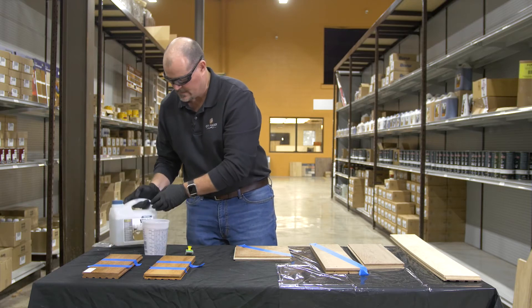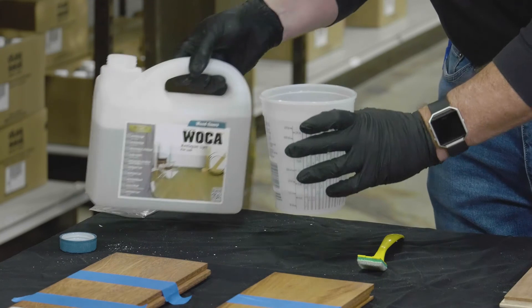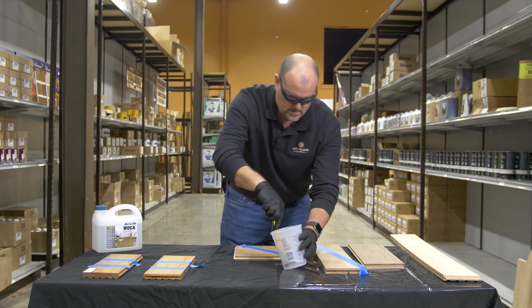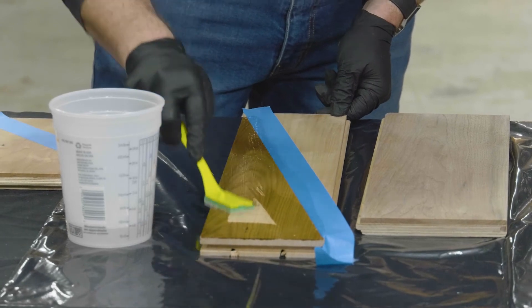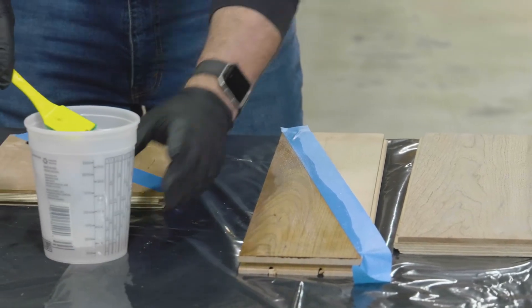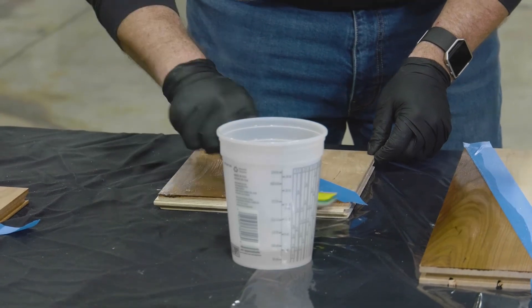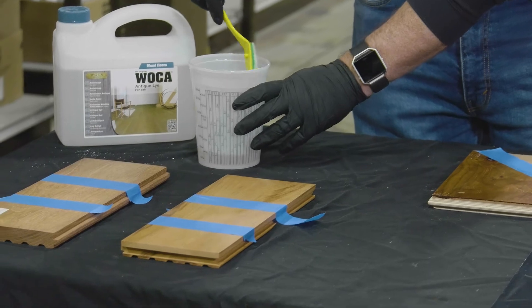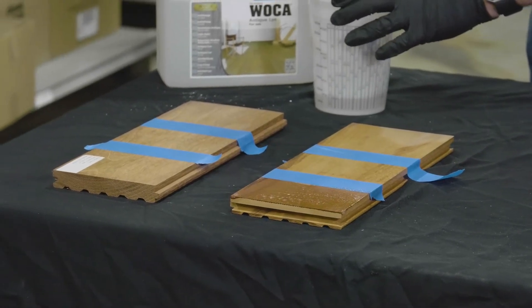All right, so we have the antique lye. Again, there's no stain — this is just solvent. This is the tiger wood and Brazilian cherry.